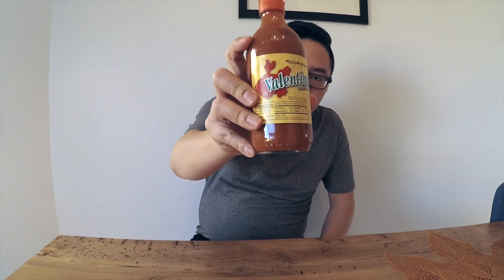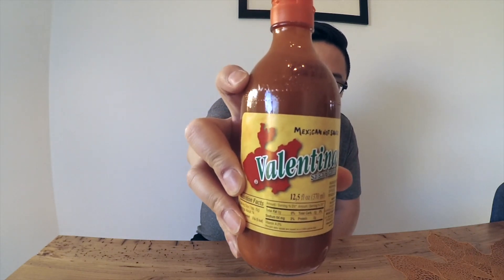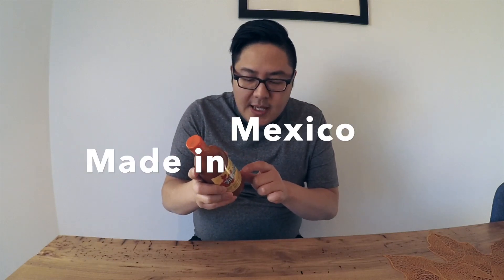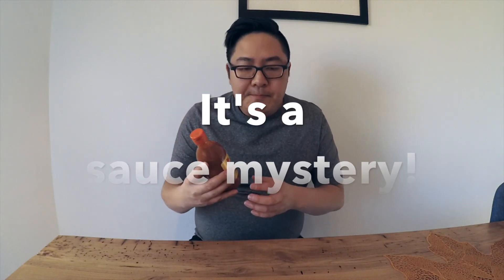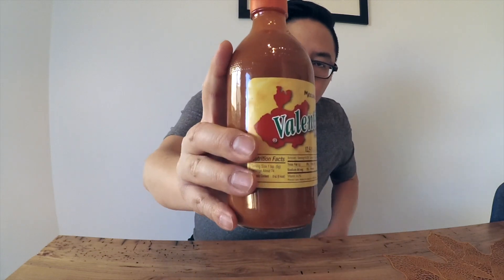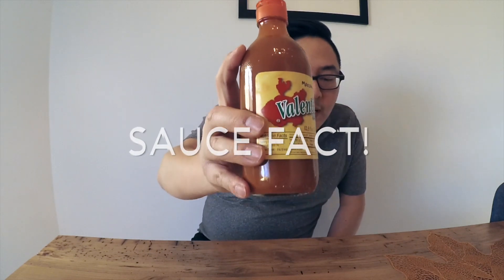The sauce we're looking at today is called Valentina Salsa Picante Mexican Hot Sauce. This sauce is made by Salsa Tamazula in Guadalajara, so it's made in Mexico. I haven't tried this sauce before and it was hard to find much in terms of a sauce story about it. But I did find out that the red mark on the label is in the shape of the province in Mexico where it's made — cool little anecdote.